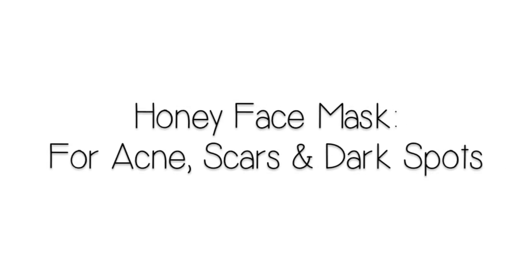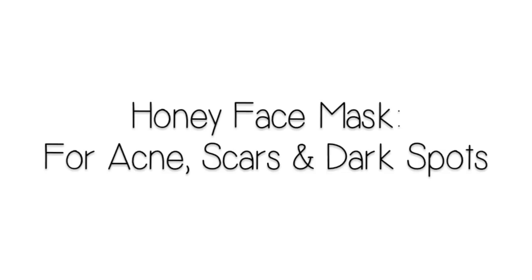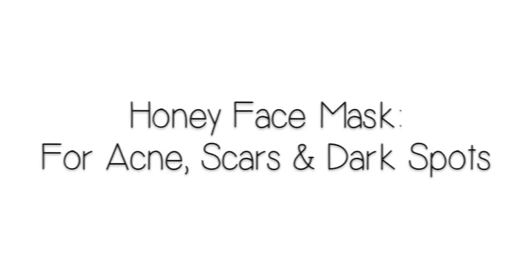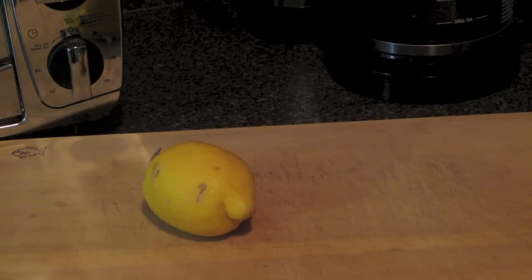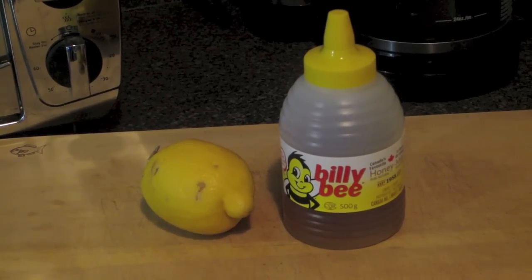Hey everyone, so today I'm going to be showing you this at-home honey face mask for anyone with acne scars or dark spots. This is a great mask to use. First you're just going to want to have a lemon and you're also going to want to have some natural or organic honey.